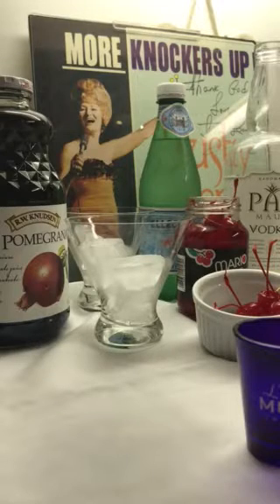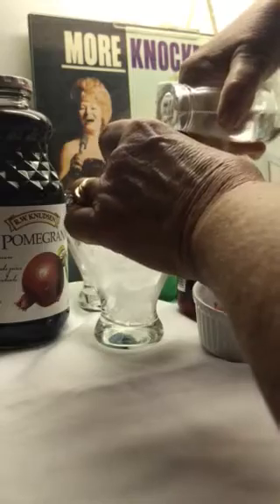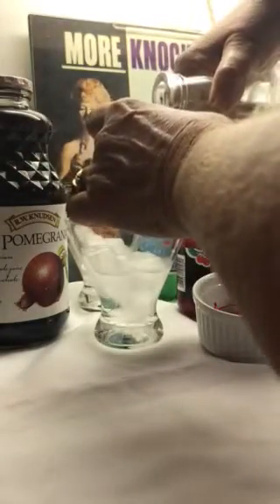In honor of Rusty Warren's 89th birthday, we're going to make the knockers up drink, and here's how you do it. You take an ounce of vodka and add it to your glass of chilled ice cubes.